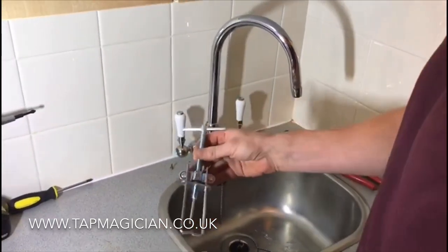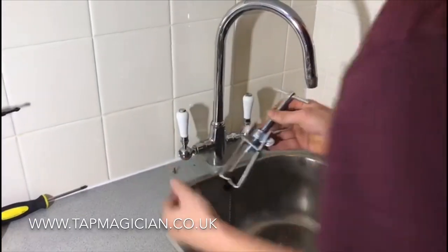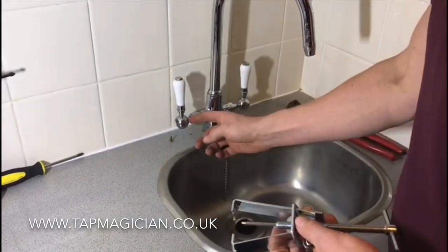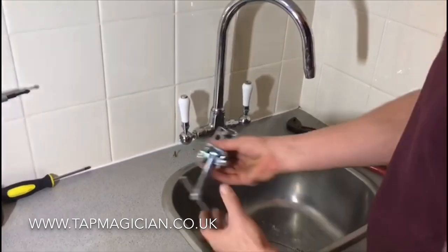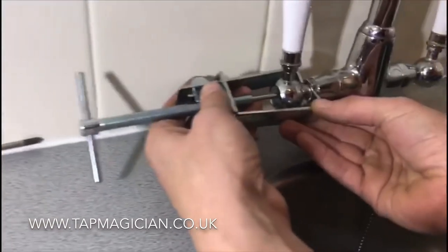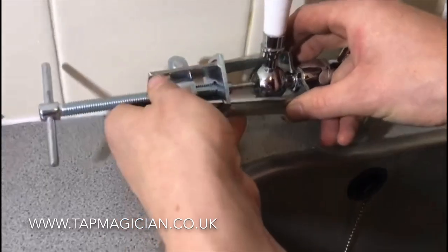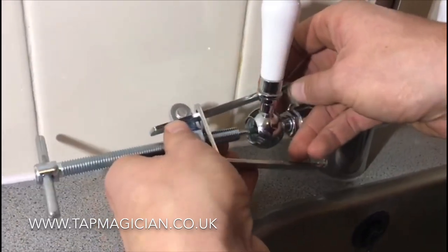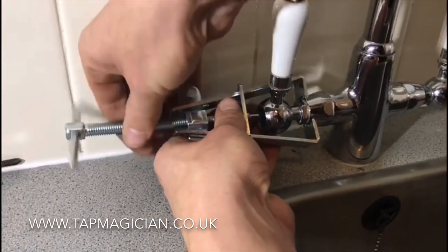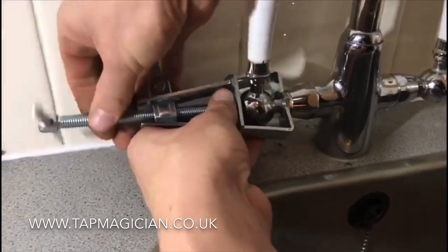Once that screw is out, we are ready to use the puller. What we want to do is use this rod here, which is going to go in through the screw hole onto the top of the valve, and then these jaws are going to come around behind and lock onto the back of the handle. You want to line up that middle rod into the middle of where the screw would go, like so, and then tighten this up until the jaws come behind the handle.